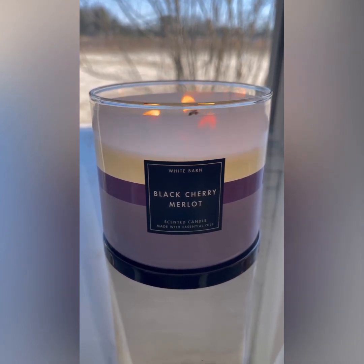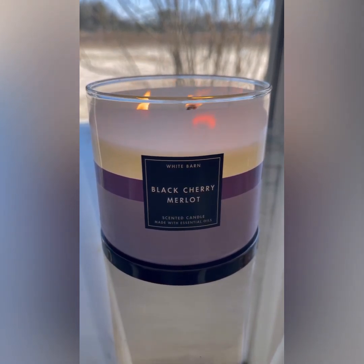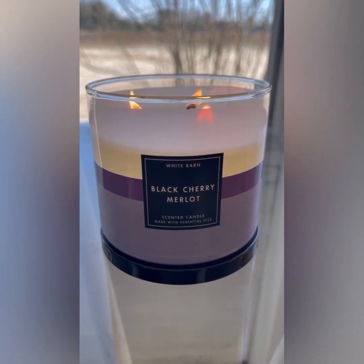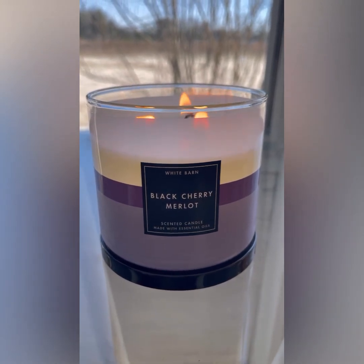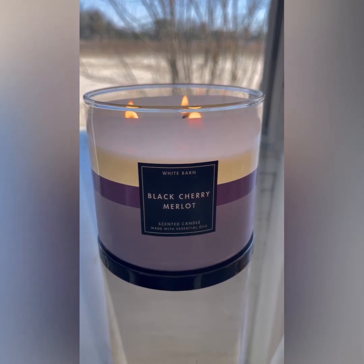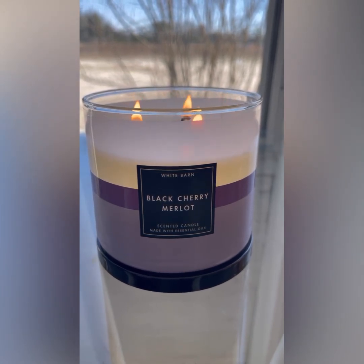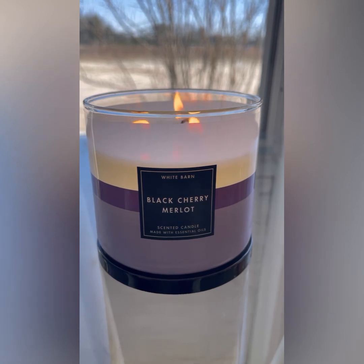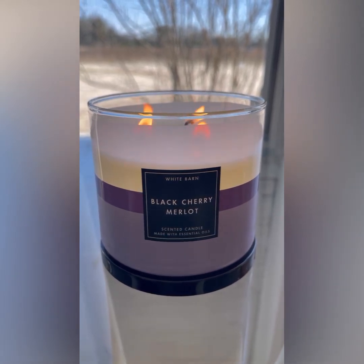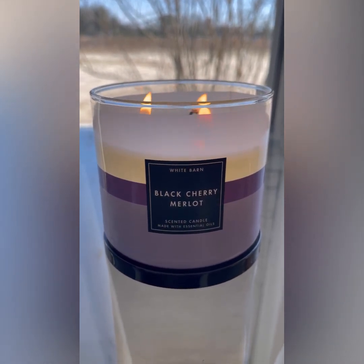I feel like I didn't get a fair chance to give Black Cherry Merlot a proper review because the scent is overpowered by that yucky plasticky smell. I passed on it during candle day, and I was excited to have it in this packaging — but I can't. Do not gift this fragrance. It is absolutely not a repurchase. It is a return. I'll see you guys in the next one — toodles!